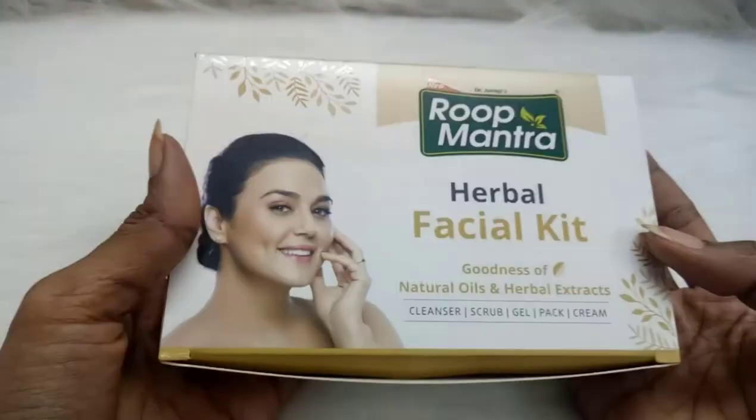That's all about my honest review on this herbal facial kit by Rope Mantra. It is affordable and you can do it yourself at home — this is the right time to get your hands on it. I hope you liked this video; if you did, hit that like button and don't forget to subscribe to my channel if you haven't yet. I'll be seeing you in the next video — till then, lots of love!